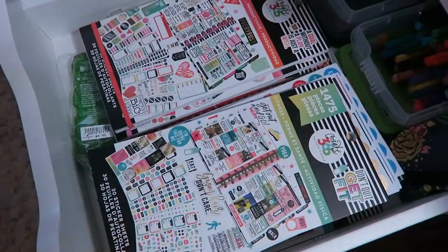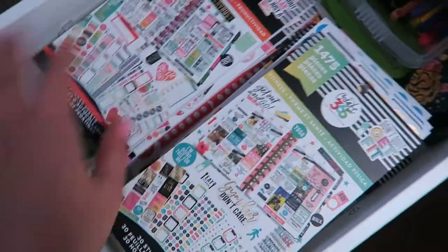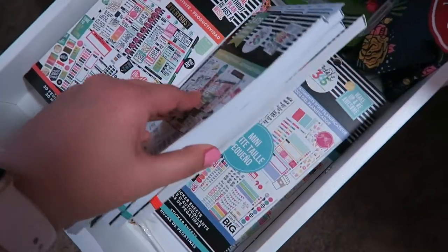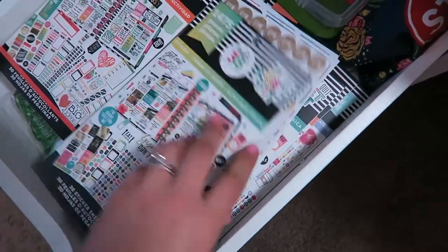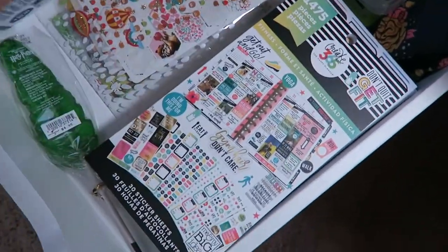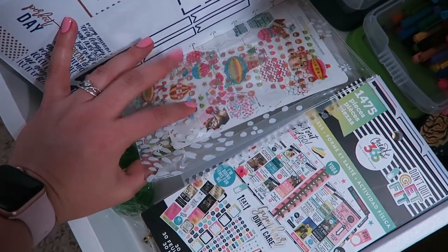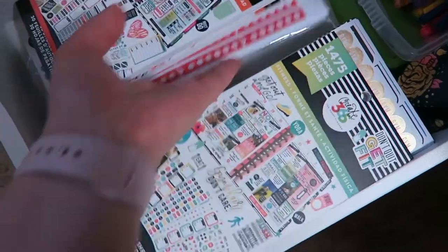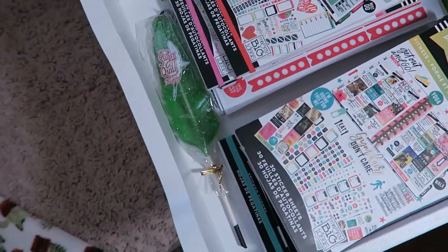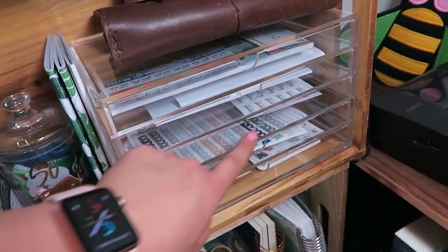Since this is a sticker storage video I also wanted to show you where I keep more of my stickers - this is a drawer on the side of my desk. This is where I keep all of my Happy Planner sticker books, and here's some stickers for my fitness planner kit. I've also got a lot of just loose stickers - these are mostly from Pipsticks or from Pikwacha. I keep those all in there right next to my sugar quill from Harry Potter World.